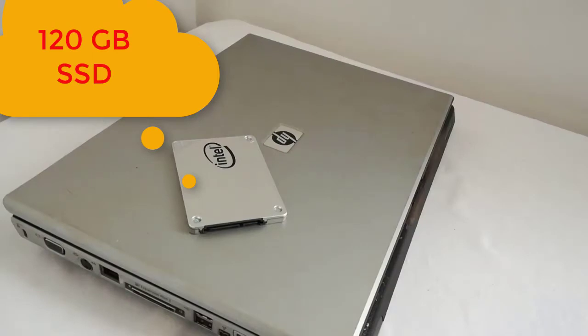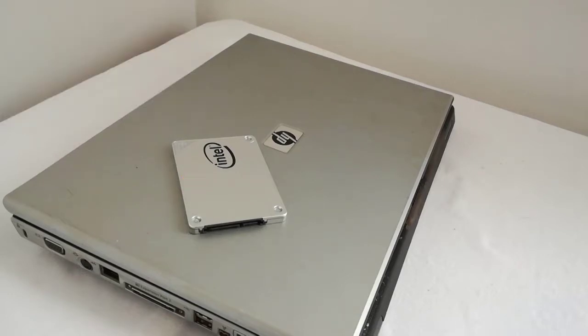This is the HP Pavilion DV5000 laptop. In my last video I upgraded the RAM memory, but it is still a little bit slow, so I will upgrade the mechanical HDD to SSD.